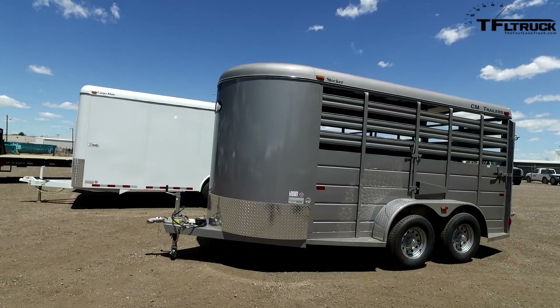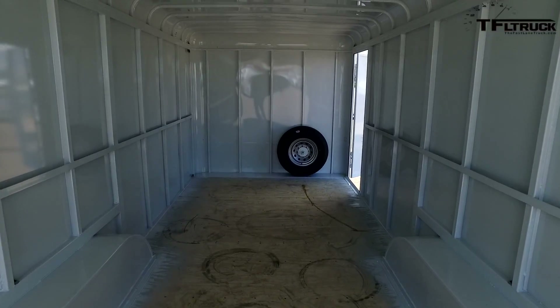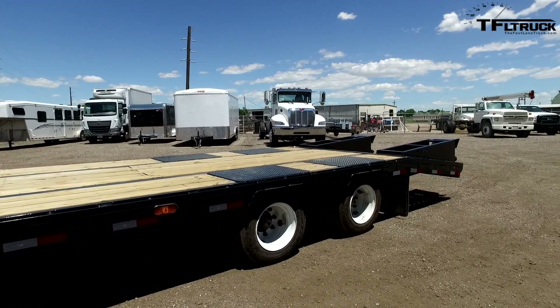We've got a small 14-foot stock trailer. We've got a cargo trailer, which we can carry cars in. And a big giant 30,000-pound gooseneck. And they're brand new.